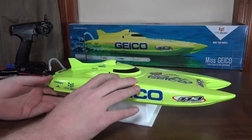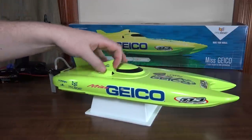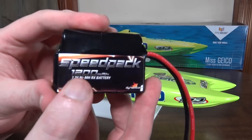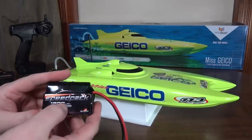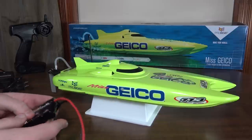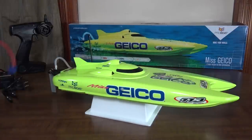However, this RC version doesn't quite live up to the name, I think. It's just a brushed motor and it only has a nickel metal hydride battery — a 1200 milliamp hour battery. With a nickel metal hydride battery and a brushed motor, it's just not very fast at all. Quite disappointingly slow, actually. Especially for the name and the look of it. Just kind of inexcusably slow.